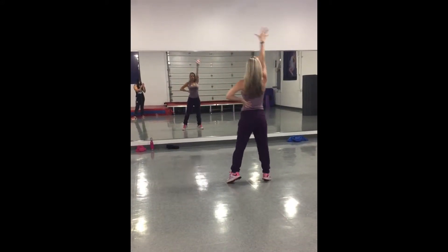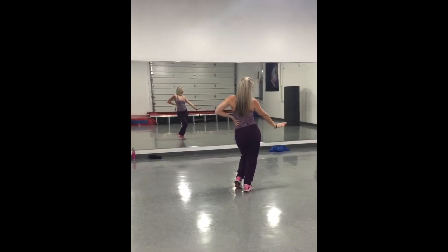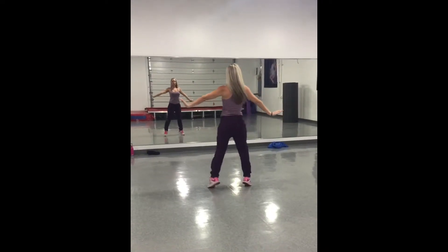Now the front line goes first: one, two. Middle line: three, four. Back line: five, six. Everybody: seven, hip down on eight.